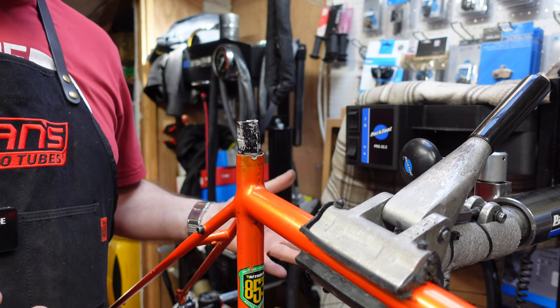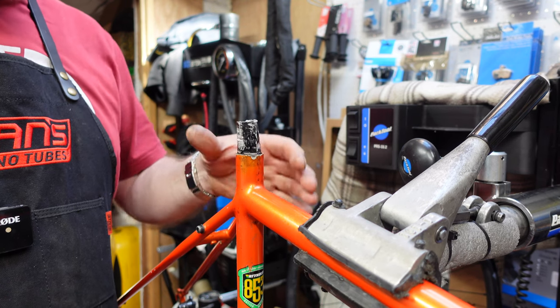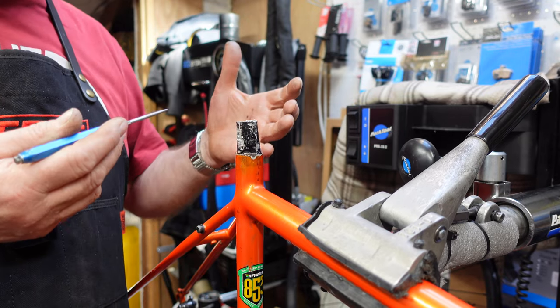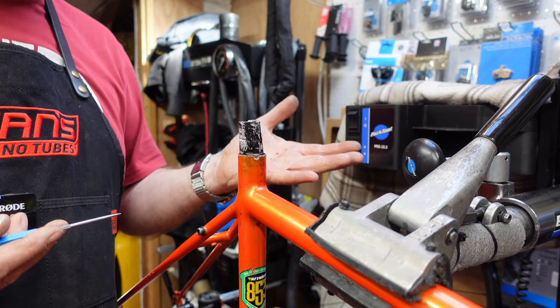This gives us a proper challenge today because normally what we'd do is we'd get a seat post pulling jig out. And as you know, if you've watched our videos before, we'll put some colours on there and we'll pull it out that way. But we've really not got a lot to get hold of in this particular case, so we need to come up with some kind of idea.